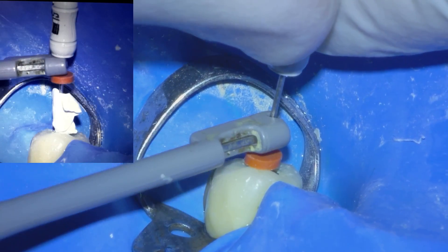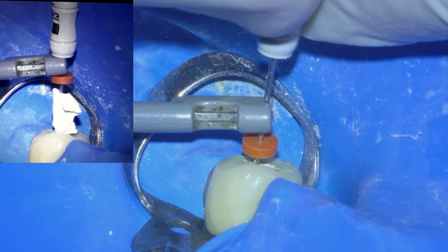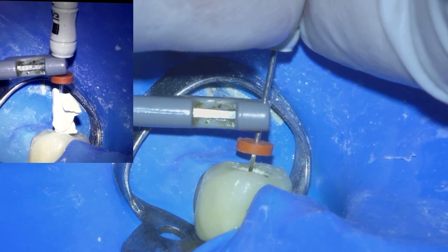Another way is to coat the part of the file that can contact the metal with PTFE tape, and then the apex locator will work correctly.